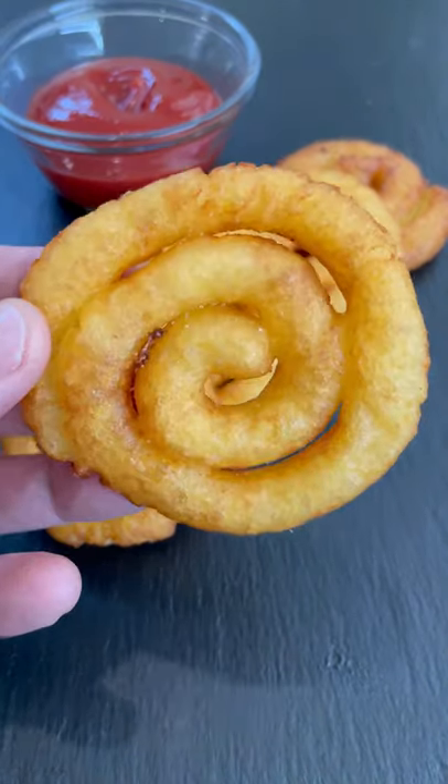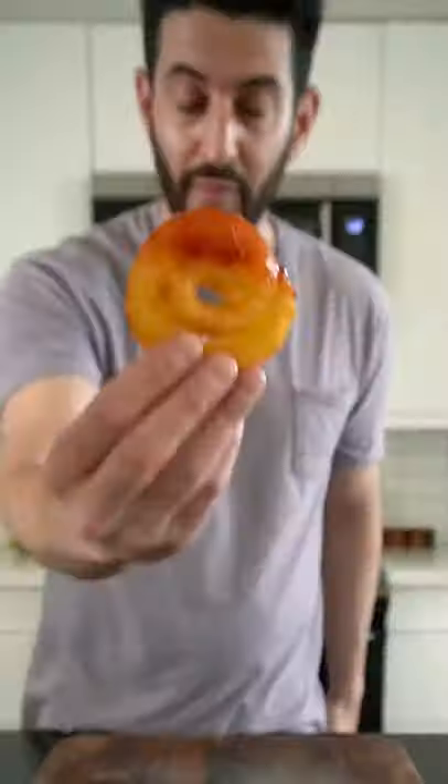These curly fries are made with mashed potatoes. They're crispy on the outside and super soft on the inside. Here's how you make them.